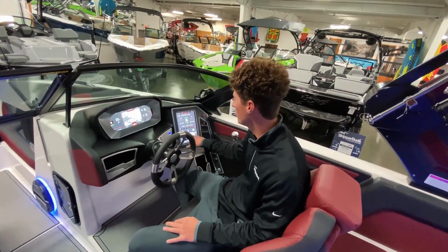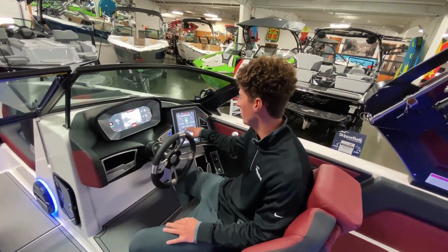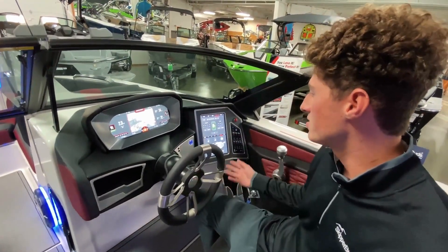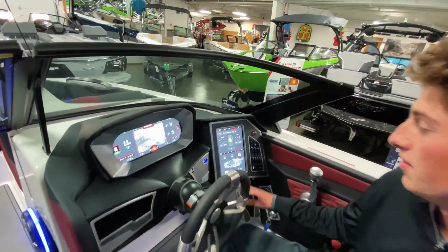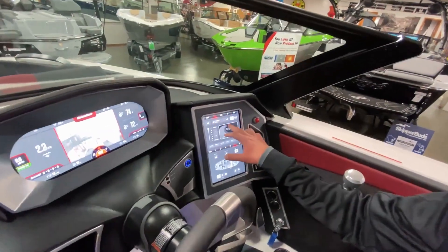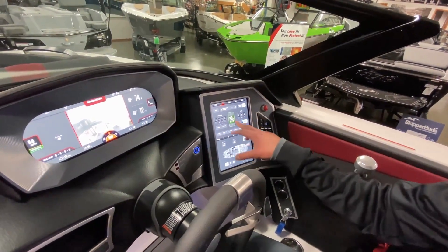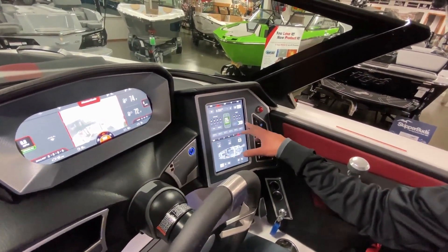Same with wakeboarding — choose your setting: beginner, intermediate, advanced, and you're good to go. Skiing — click ski, it sets it for you and you're good to go. And if you want to adjust things on the fly, you can go over to custom surf and adjust the ballast levels, tab levels, your speed, and which side the boat is weighted on.